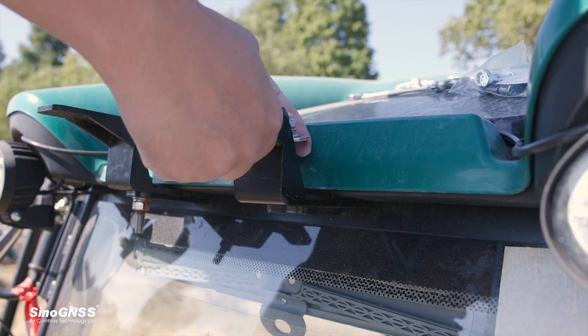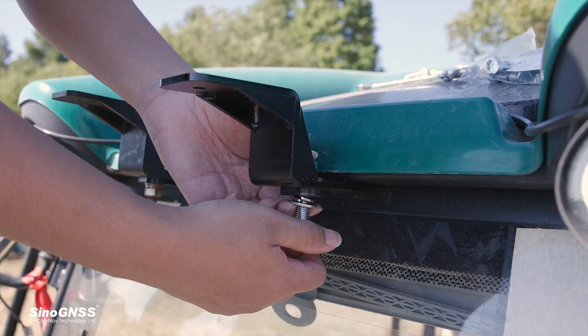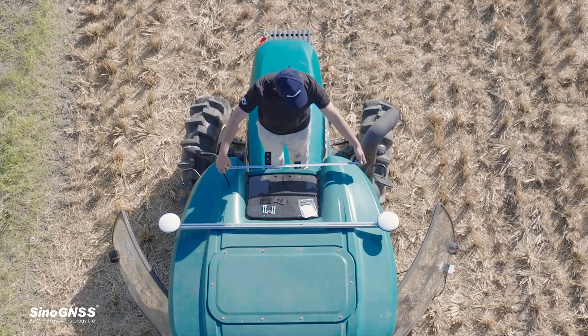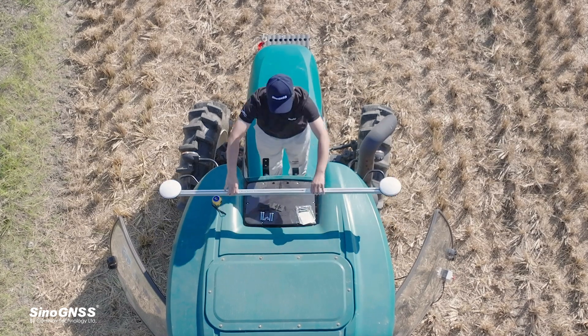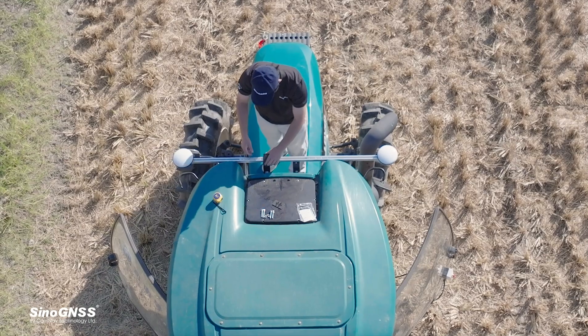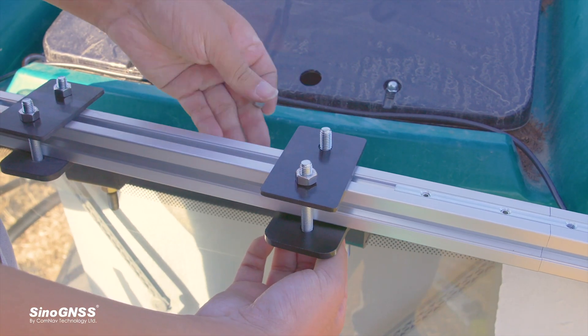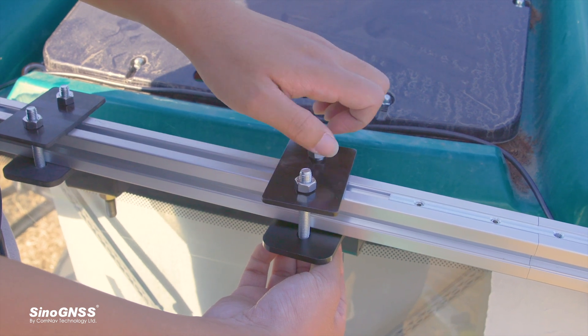When installing the GNSS port on the top of the tractor, the position of the mounting bracket can be adjusted left and right. According to the position of the reserved hoisting hole of the vehicle, ensure both antennas are symmetrically aligned with the tractor body center line.